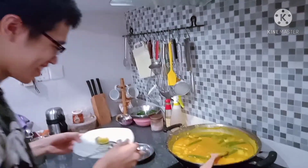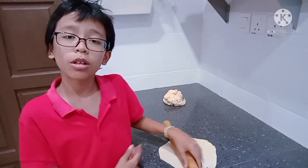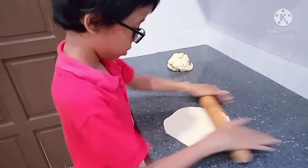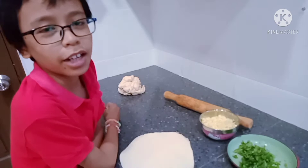Done. Ready to be eaten. Roll the dough into a thin layer and garnish it with garlic and coriander leaves.